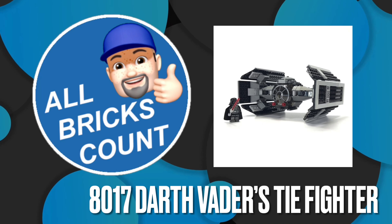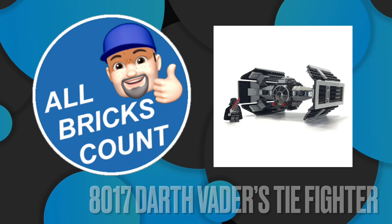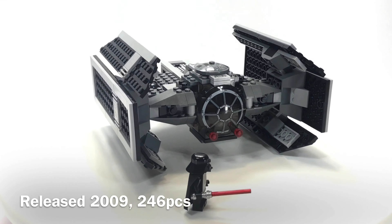Hello from All Bricks Count. This is my review and summary of LEGO Star Wars 8017 Darth Vader's TIE Fighter from 2009.